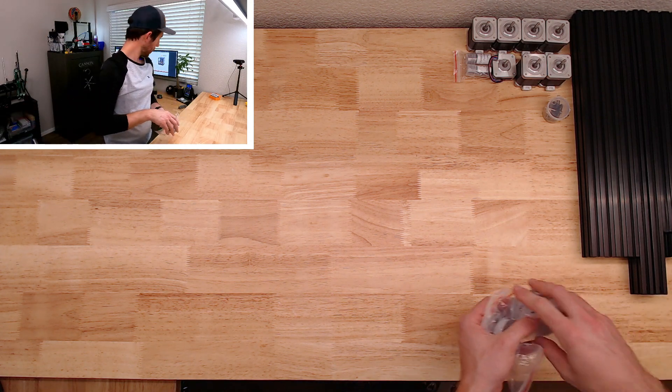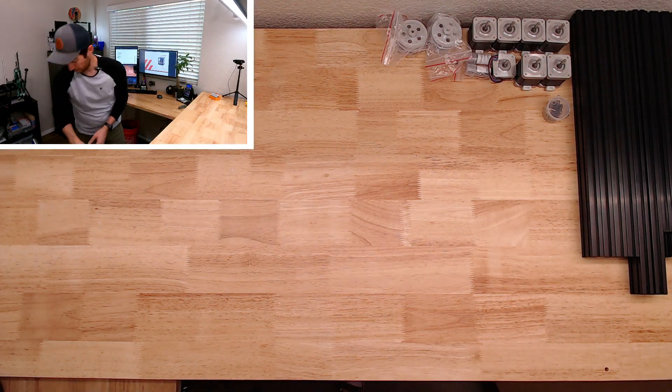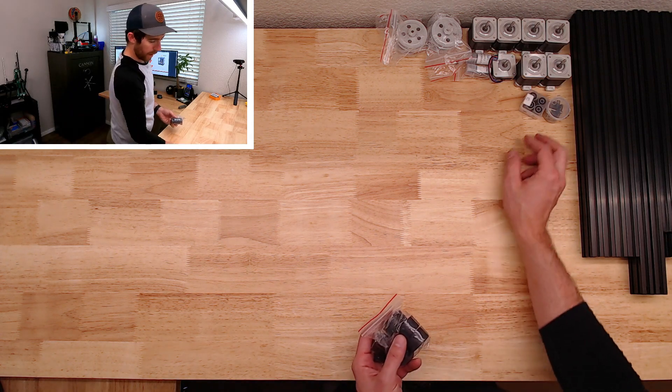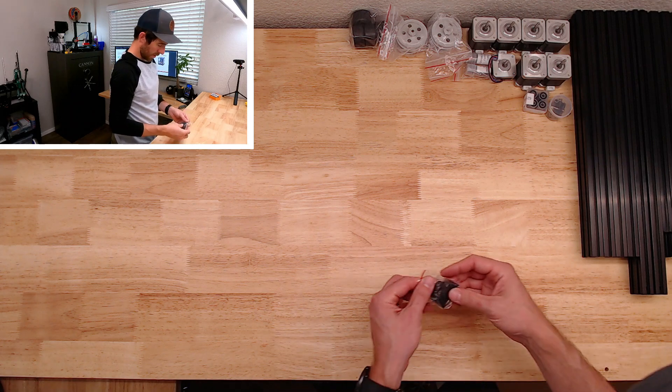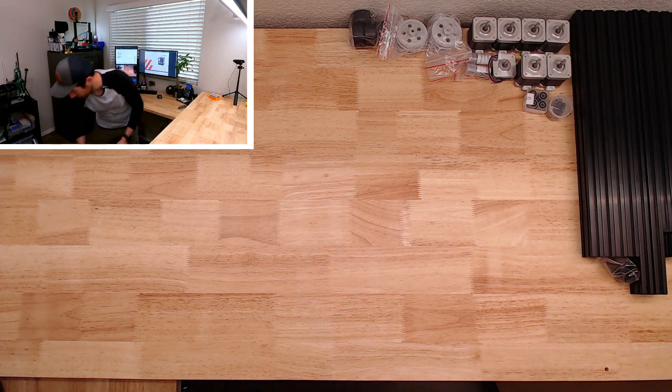Z pulleys. More hardware. Guitar stand rubber feet and little angle pieces for the frame.